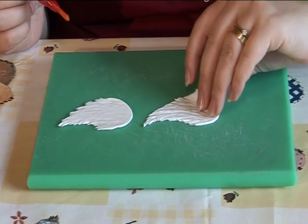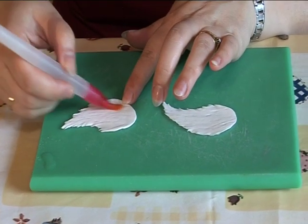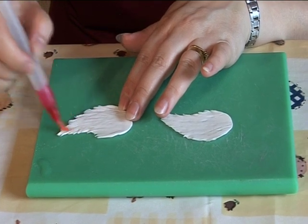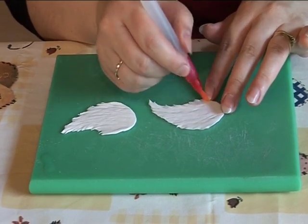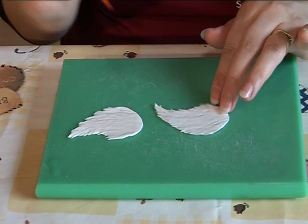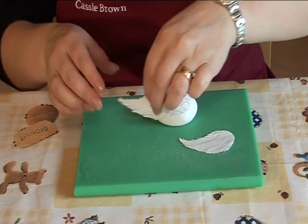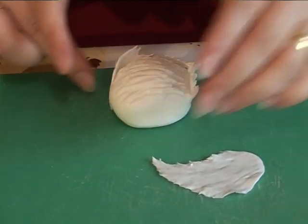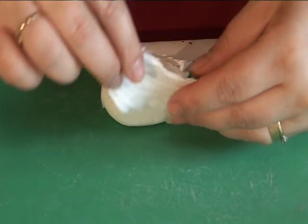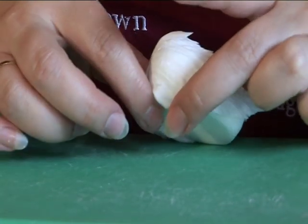Turn the wings over and brush with a little water — this will make them stick to the body of the swan. Make sure the pointed end of the wing is against the tail of the swan, then wrap around. If there is any excess paste, just tuck it under the body so it cannot be seen.